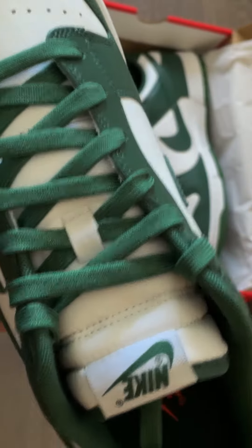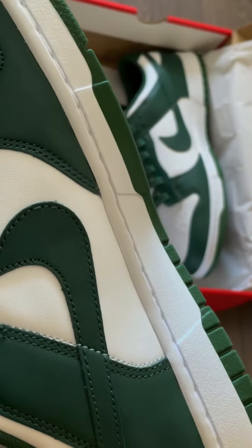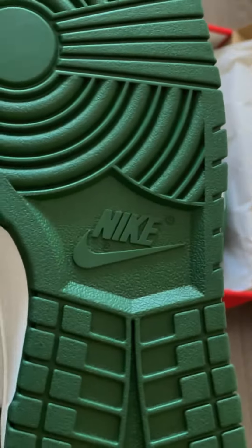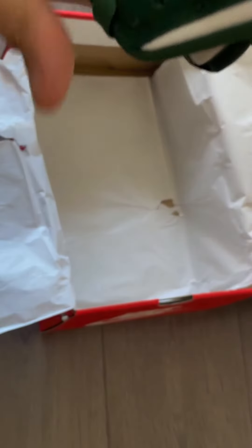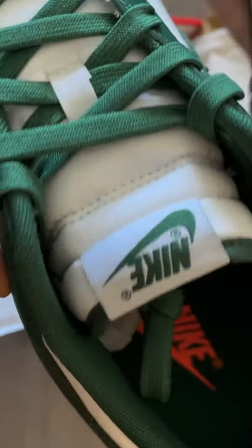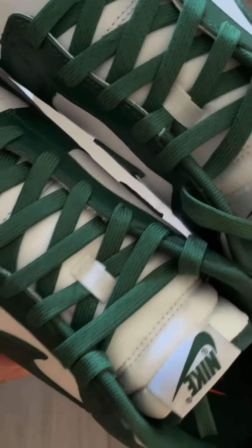So right off the box, it's a very nice, simple and clean colorway. It is actually my favorite colorway of all these two-toned simple colored dunks that Nike's been dropping like crazy over the past few months. I guess a close second will be the black and white dunks. So I'm going to do a quick unbox and you can let me know what you think.